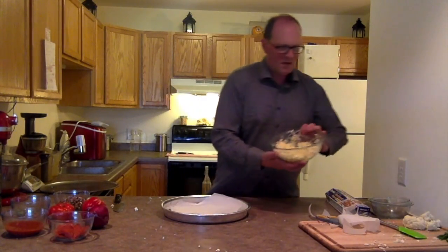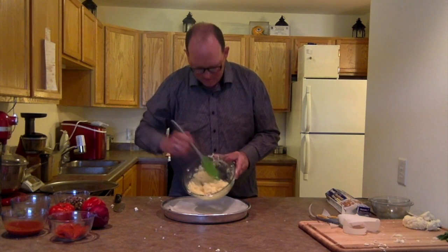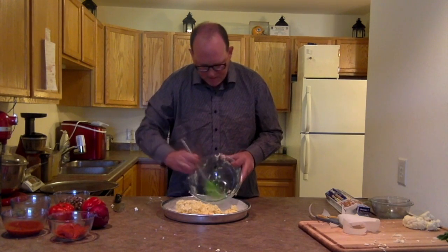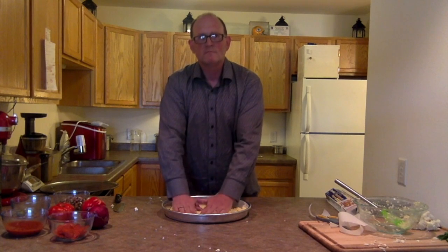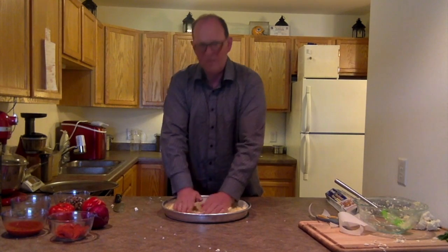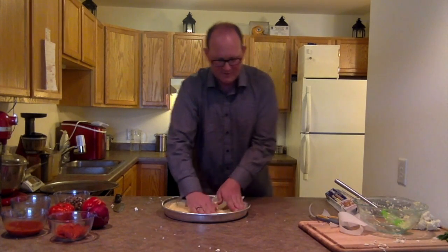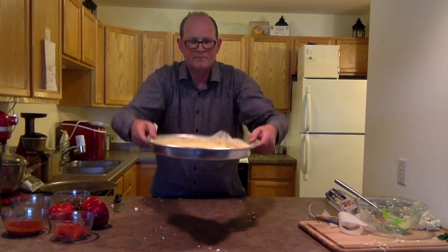Now we're gonna spread the cauliflower, cheese, and egg mixture into the pan. You're thinking: how is this supposed to make a crust? You're gonna have to wait and see. Just spread it out evenly throughout the pan. This reminds me of when I was a young boy playing with Play-Doh. There's the crust — it's all around the whole pan.